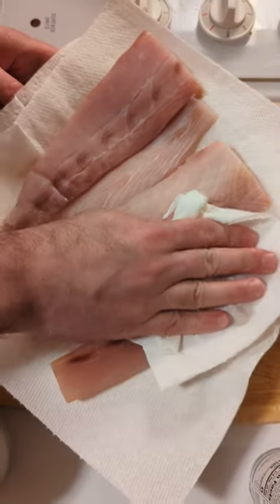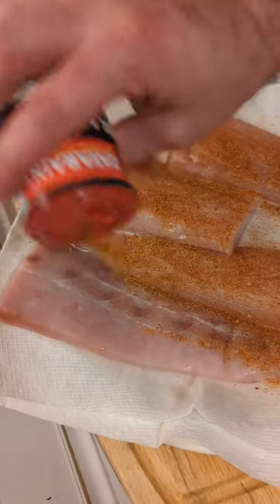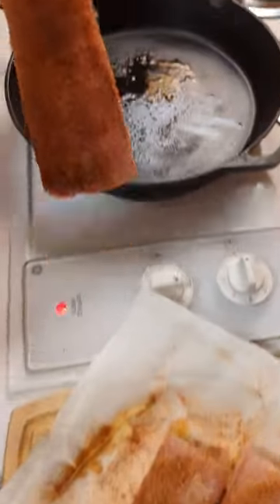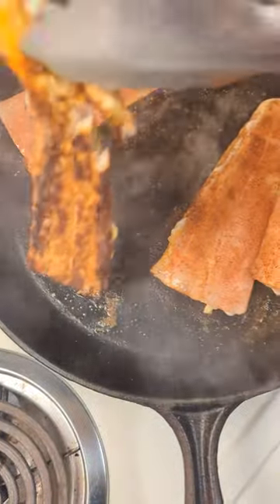Not sure what fish to use for tacos? Try this blackened mahi-mahi recipe. Start off by patting your fish dry with paper towels. Add your blackening seasoning and throw it in a very hot cast iron skillet with some oil.